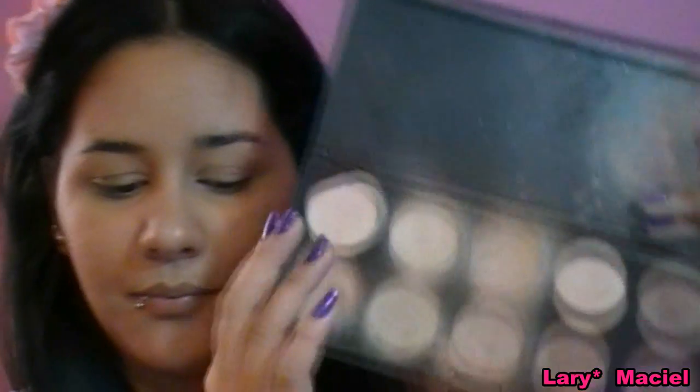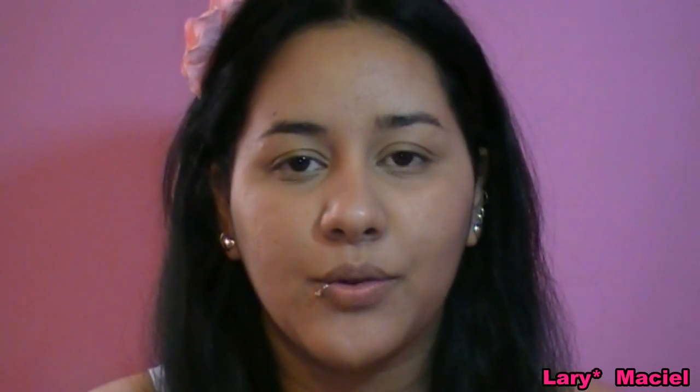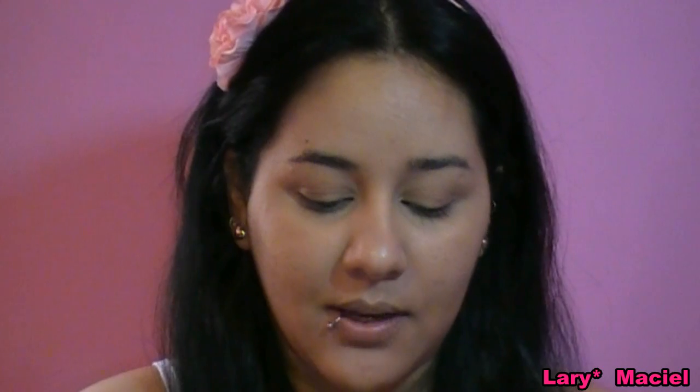Agora nós vamos aplicar a base, utilizando a palheta de 10 tons. Então você vai experimentar na sua pele o tom mais próximo do original, do seu verdadeiro tom de pele. Vou aplicar no meu rosto com o pincel de base. Você pode aplicar com os dedos, com o seu pincel favorito, com o Duo Fiber, como você preferir.